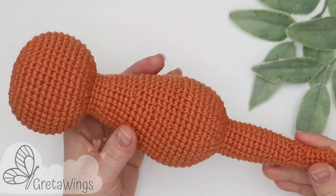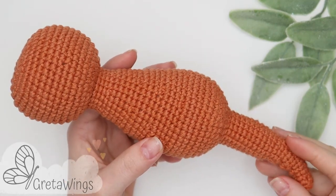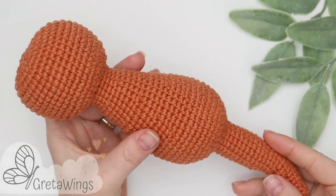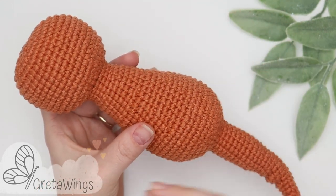We are already finished with the body. Remember that you can use the same body for mom. In the next tutorial we will make the legs, nose, ears, and everything to finish the otter.